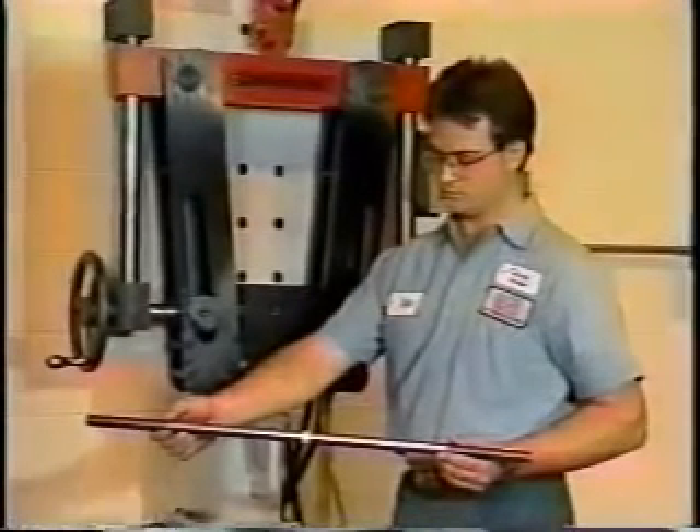First, select the correct diameter of rod to be bent. The Center Mark Bender accommodates rods from 3/8ths of an inch through 1-1/4 inches in diameter.